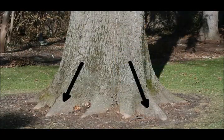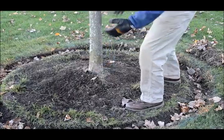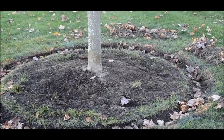Here's how a tree should look normally, with the root flare well above the ground. This is a sign of a tree that has been planted too deep, where you cannot see the root flare. The tree appears like it's going in more or less like a telephone pole.